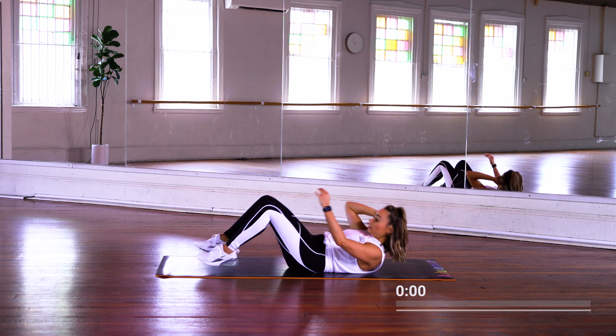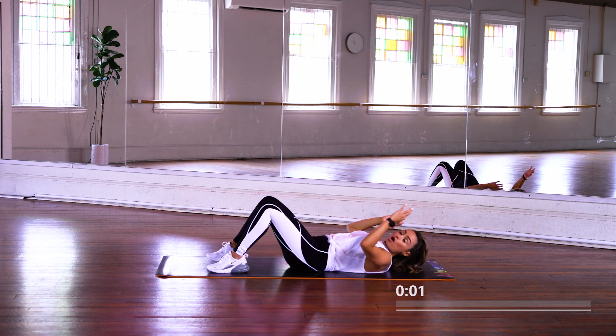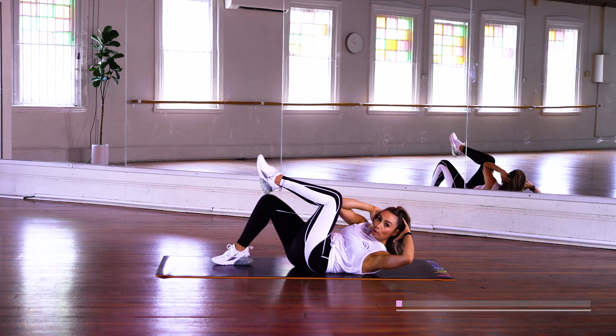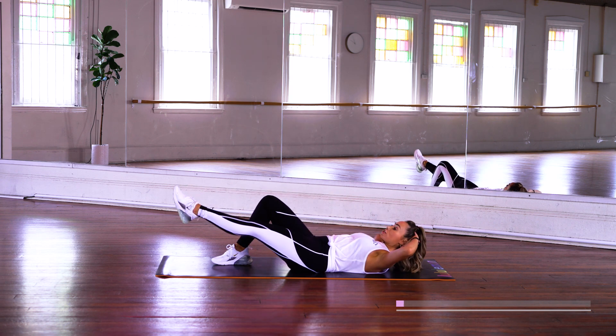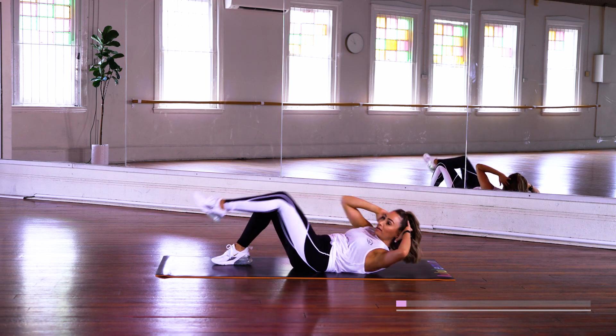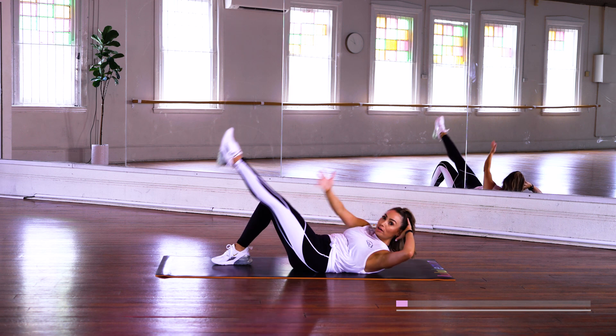Okay everybody, making our way to the floor. We're going to do an elbow to knee. Lift elbow and then straighten and out we touch. Keep going — elbow, reach out.